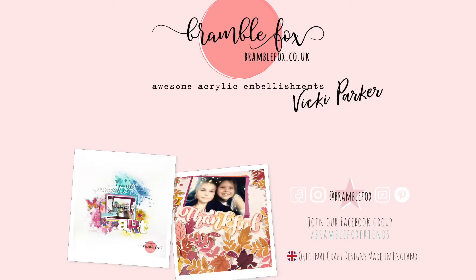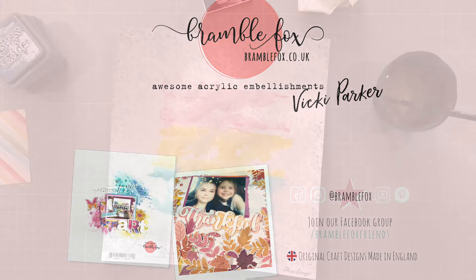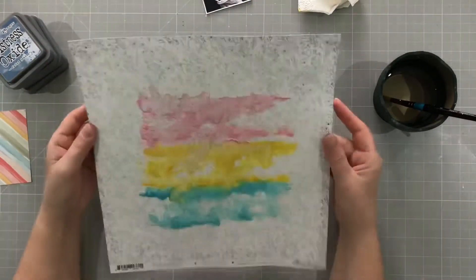Hello everyone, it's Vicky here today designing for Bramble Fox, and I'm using a perspective from the September Fox box.